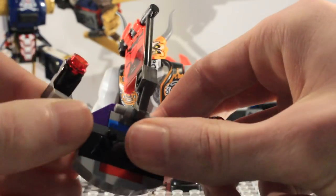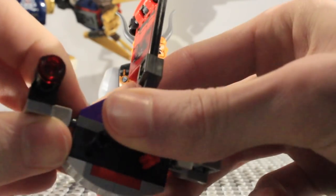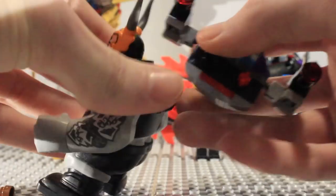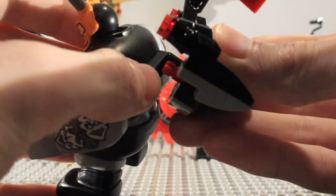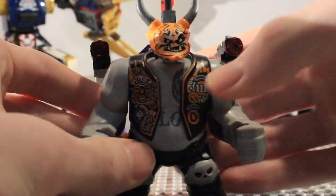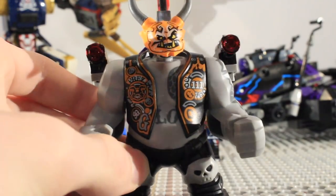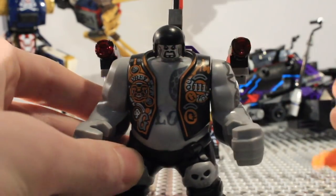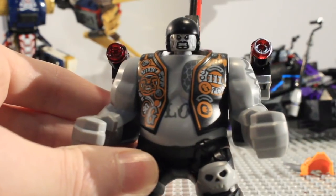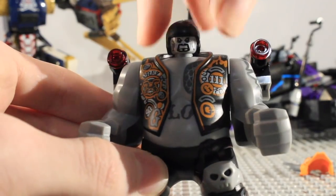Those stud shooters can be shot off, and what you can do is simply attach the jetpack onto the back of him. This is mainly for when he is riding on the little skateboards included in the set. Taking the mask off, there you can see the mask of deception, and then you can see what Kilo looks like without it.